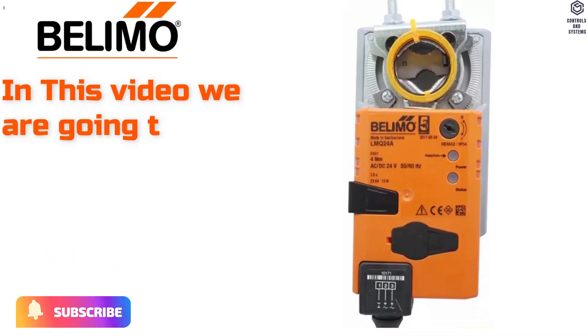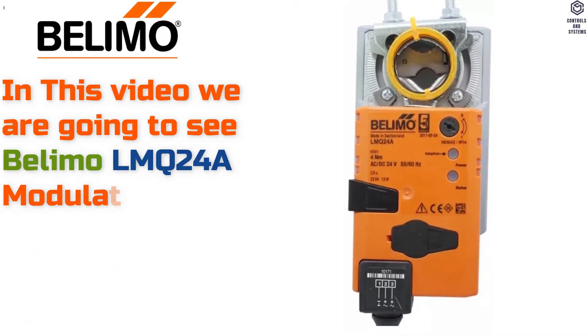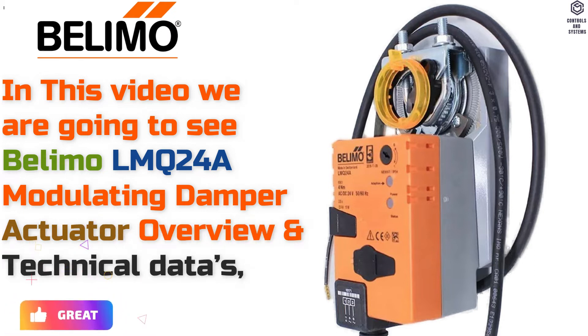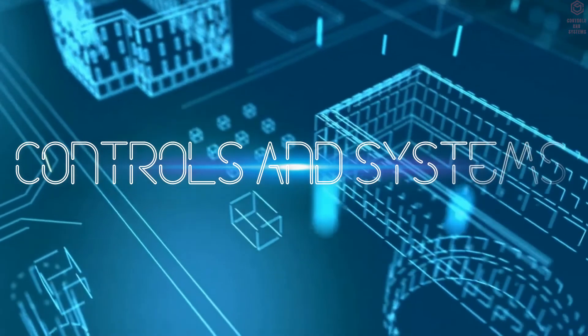In this video we are going to see the Belimo LMQ24, a Modulating Damper Actuator overview in Technical Data. Welcome to Controls and Systems YouTube Channel.